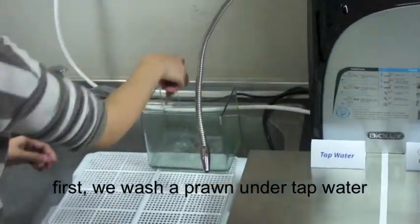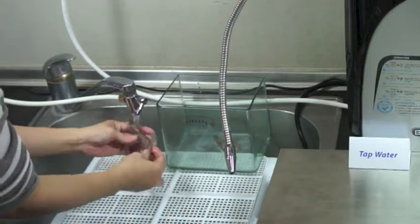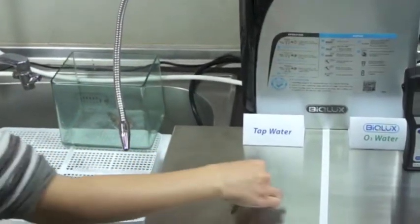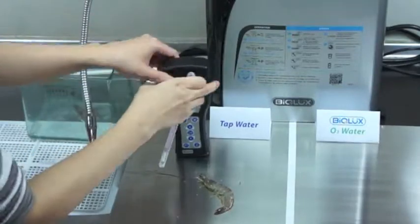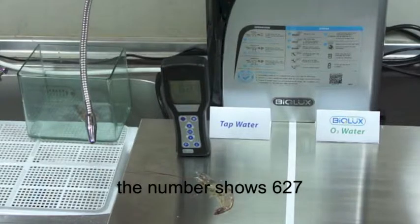First, we wash a prawn under tap water. Then test the bacteria amount on its body. The number shows 627.